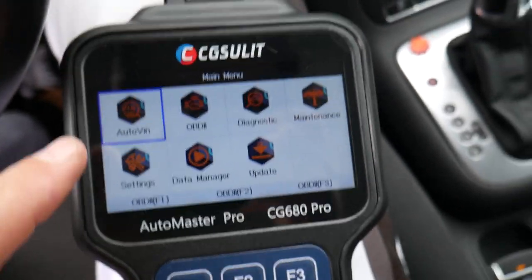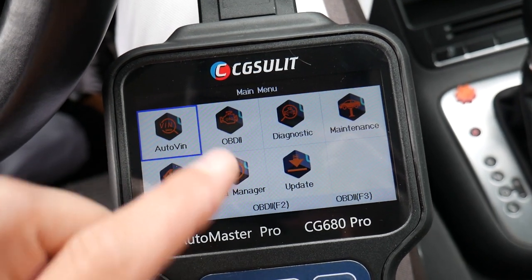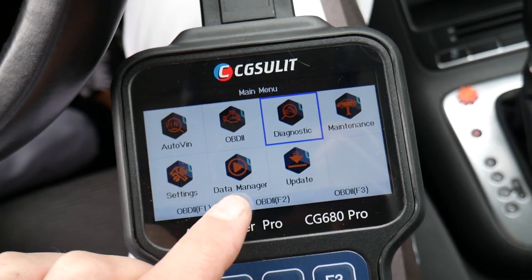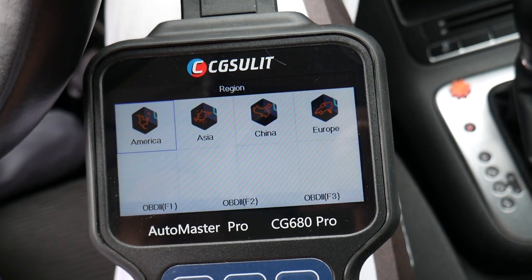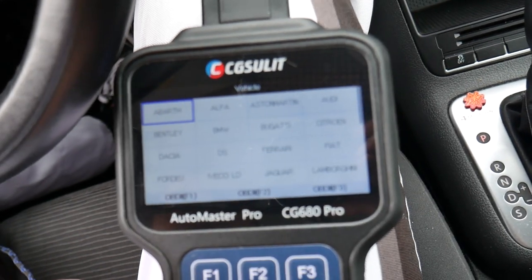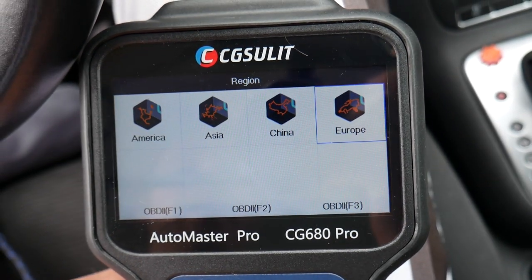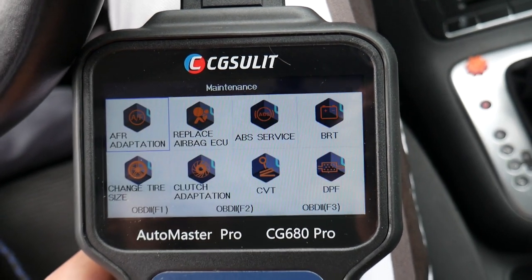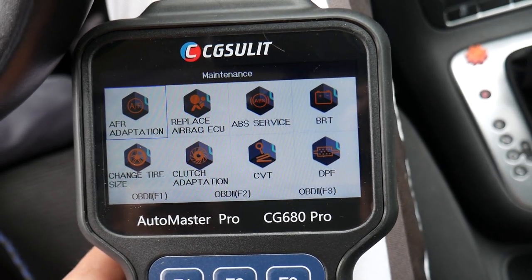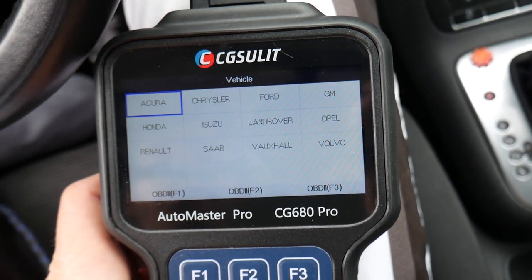The scanner has auto-VIN detection, which is super convenient — it reads the VIN number, decodes it, and tells you which vehicle you have so you don't have to manually enter it. Here's the OBD generic function to read OBD codes, diagnostics, maintenance settings, data manager, and update. Under diagnostics you have American, Asian, and all European vehicles as well, and you can also select vehicles manually. Under maintenance, you have multiple functions such as AFR adaptation, airbag and computer replacement, ABS service, and tire size change.